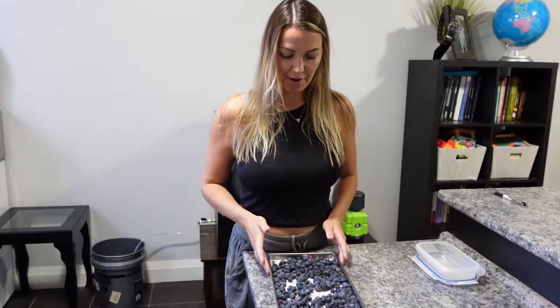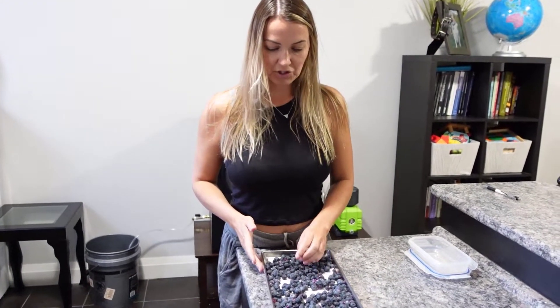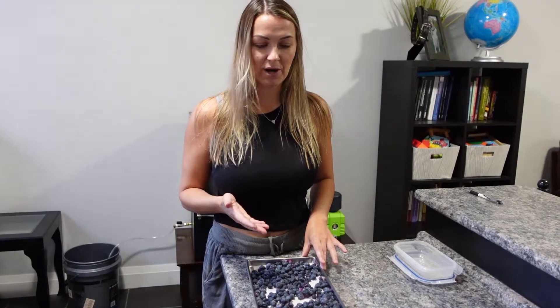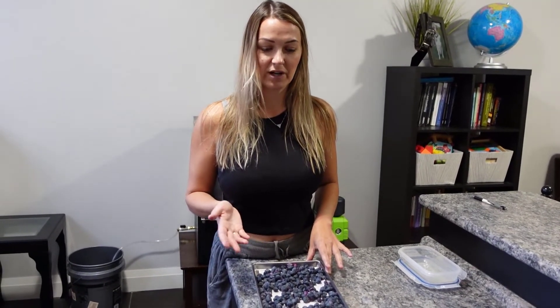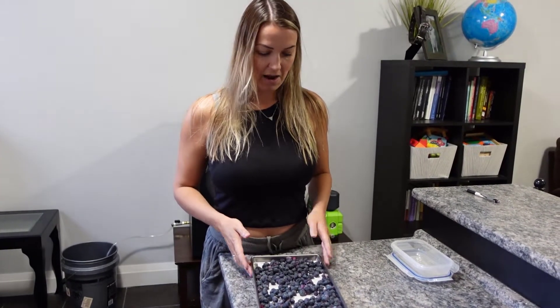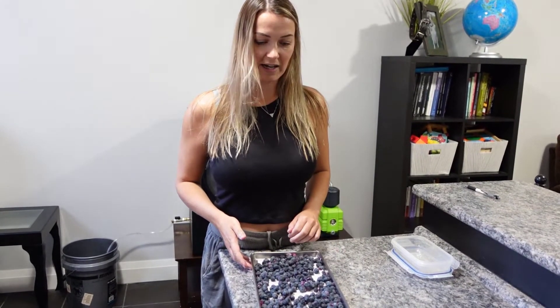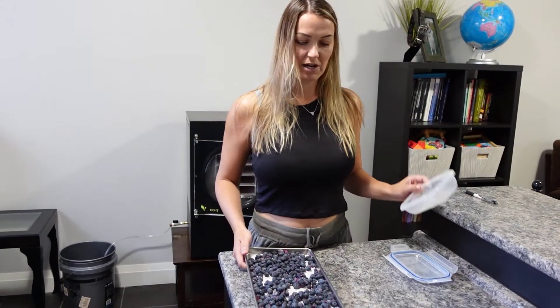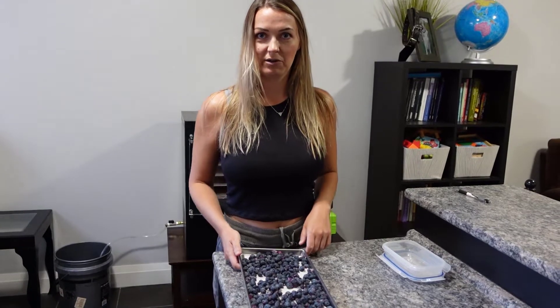It took a lot longer dry time because of the skin that surrounds the whole berry. If they were sliced it would cut down on the dry time, but obviously cutting blueberries in half is extremely time-consuming versus just running it for an extra couple hours. We'd normally be packing into mylar bags, but we're going camping so I'm just putting them in a little Tupperware because we're going to eat them probably tonight and tomorrow.